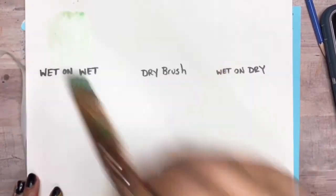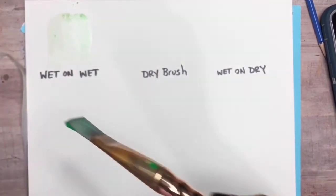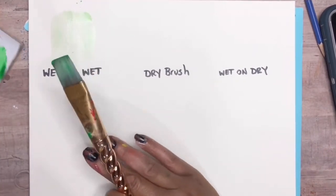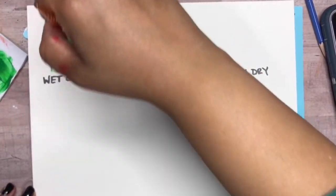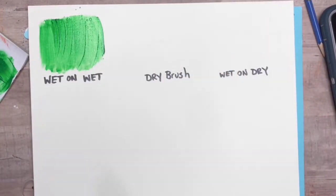The first technique is wet on wet. What you're going to do is paint on an already wet surface. I'm lightly putting some water onto the paintbrush and then applying acrylic paint to the already wet surface. What this does is it helps to thin out the paint, so if you're looking for a watercolor-inspired look this would be the way to go, or if you're just looking for an easier way to paint brush strokes — basically it just thins out the paint.